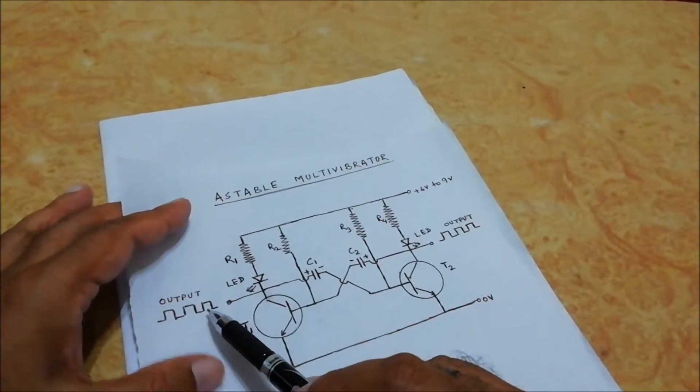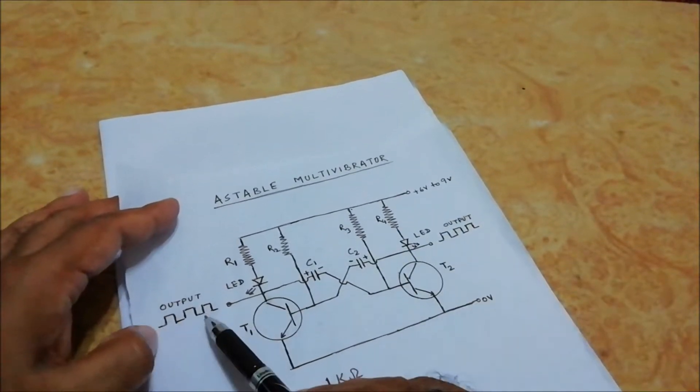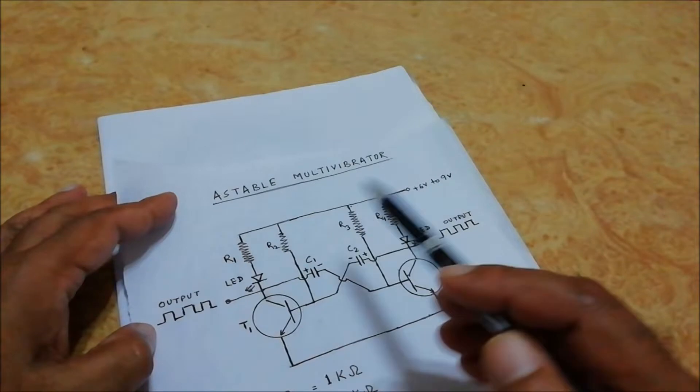You can see the output we can get from these two points, and the output is in the form of a square wave.